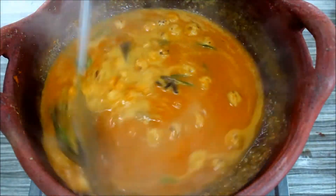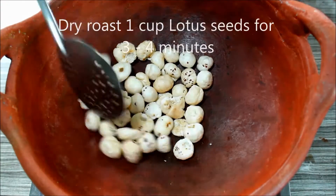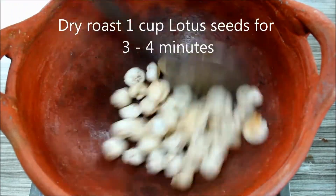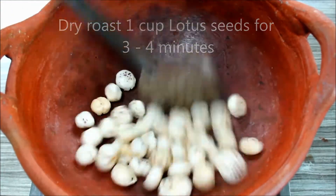I have a cup of lotus seeds. I am going to roast it for 3 to 4 minutes.